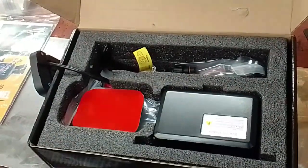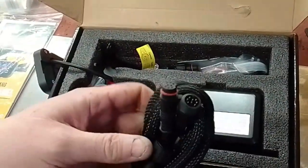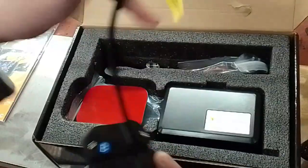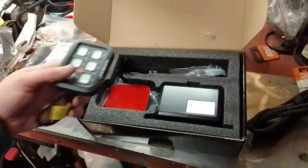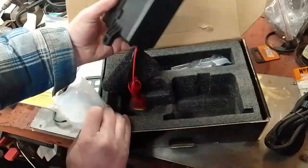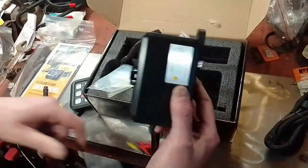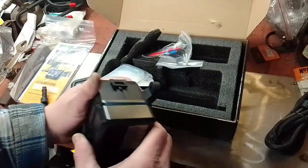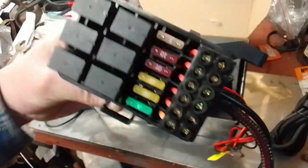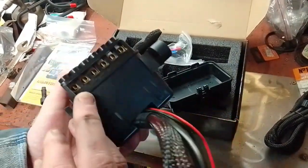I believe the cable is 15 foot — it doesn't look 15 foot, but I believe it is. That's your fitting on the back. This is your switch panel — there's some weight to this. Let's open this. You've got your six relays, as you can see — six relays and six fuses.